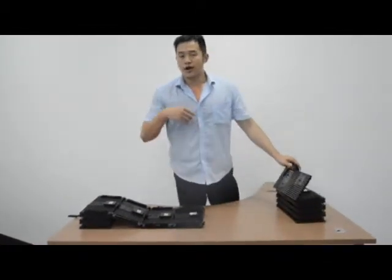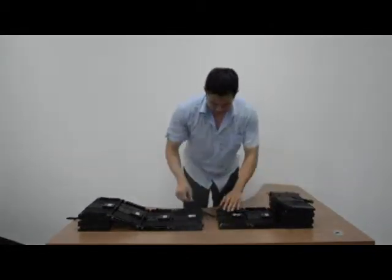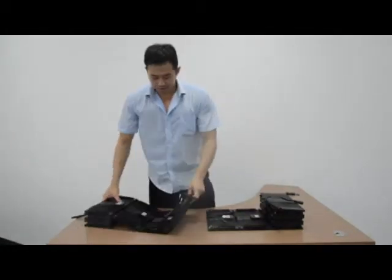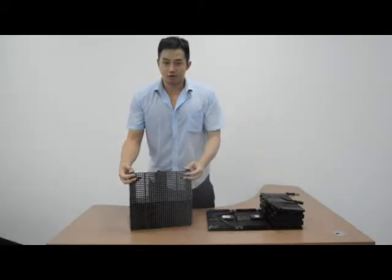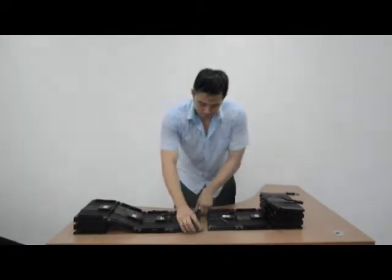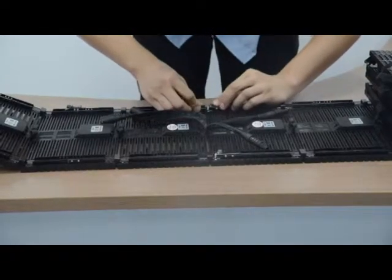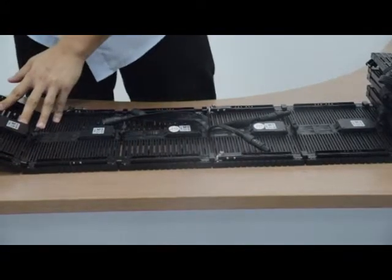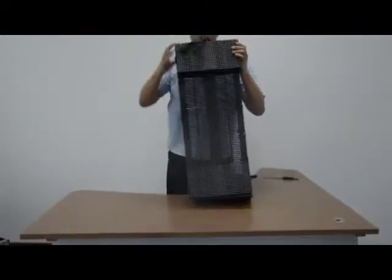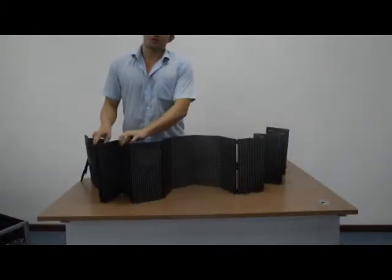Now I will show you how to install these two panels. In fact, it is very easy. Can you see here? This is the vertical lock. And you just need to do like this. Look, that's all. Now in the vertical, two panels — you get one of the panels. And this is so easy and simple.